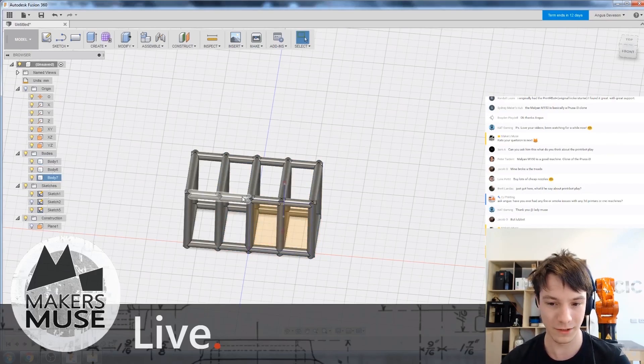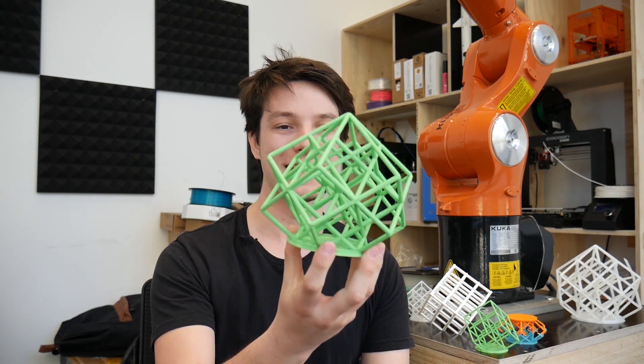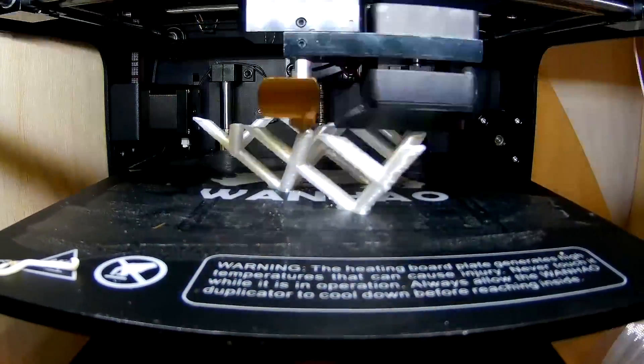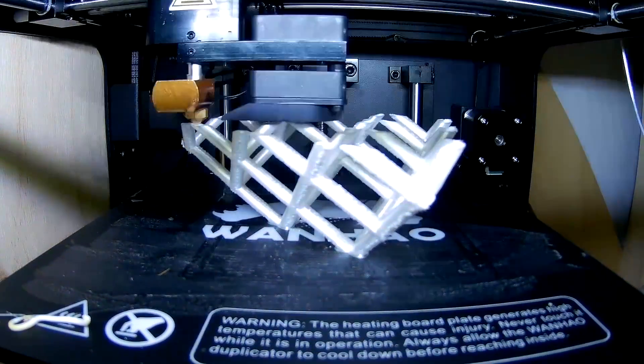I suggested we print the torture lattice cube that I designed last year that everyone's been printing to test their machines. It's basically a design of a cube lattice at such a steep angle that it seems almost impossible to 3D print, but for some reason on well-tuned machines it prints pretty well. I designed it for FDM 3D printers, but what Arthur wanted to do was to take this lattice cube and print it on his SLA system.